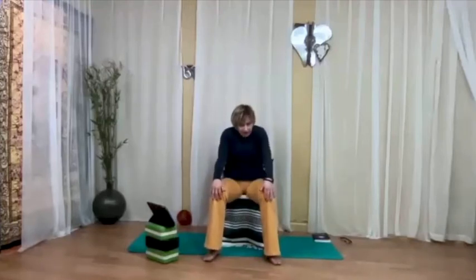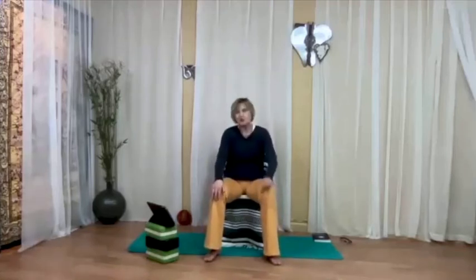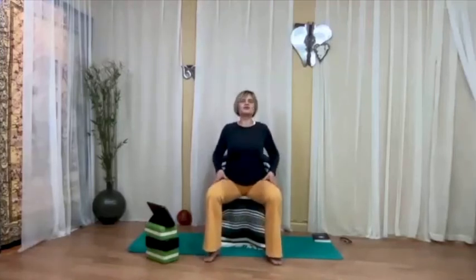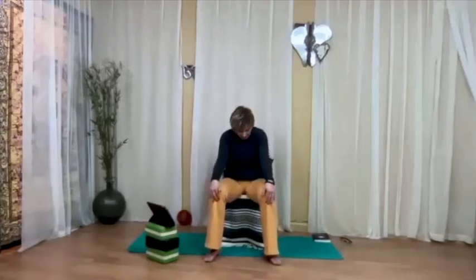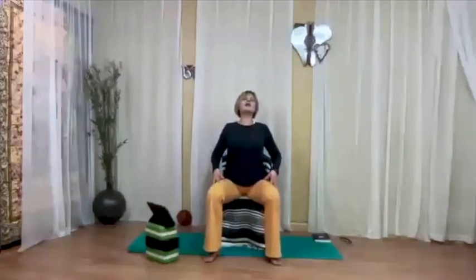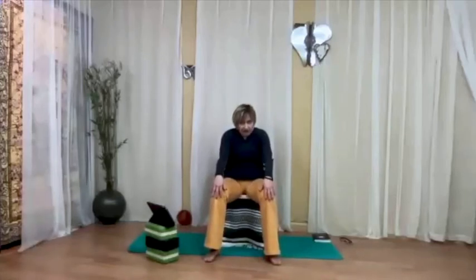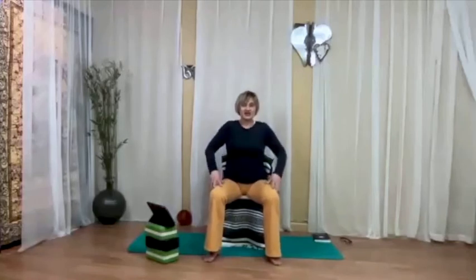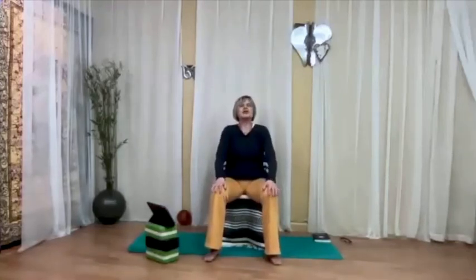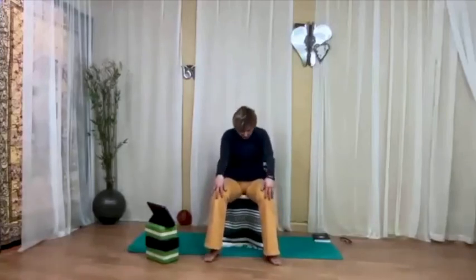Maybe as you continue your movement, you're going a little bit deeper into your stretches — all the time with the breath. The purpose of this is stretching the front and the back of the spine, and creating freedom and space in between the vertebrae and the surrounding tissues.